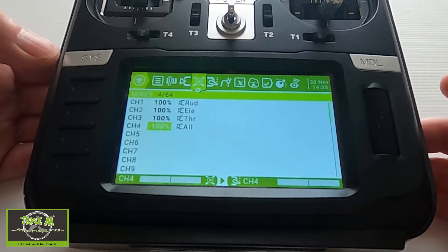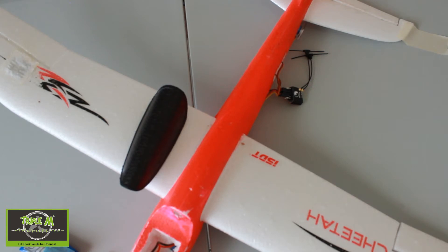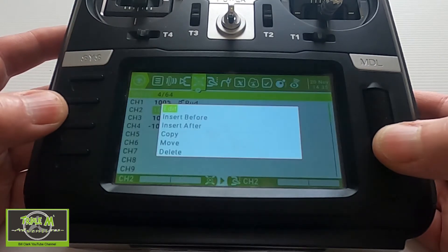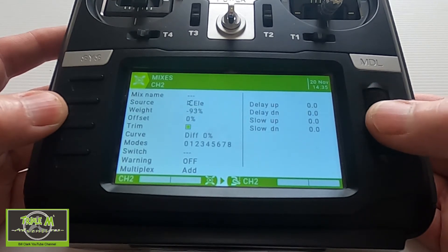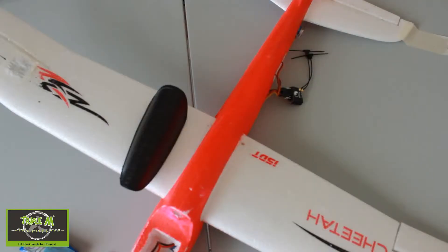Let's test — roll right, roll left — that is good. Now the elevator: I'm pulling down, I want to go up elevator, and we are going down — so that's the wrong way, which could be disastrous. We're going to do the same with the elevator — click Enter, change that to minus 100.